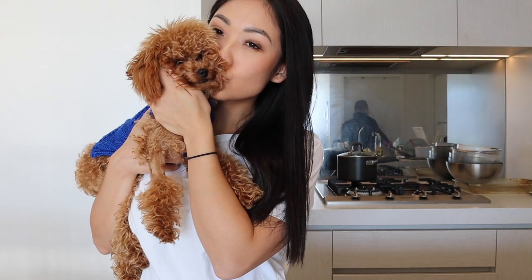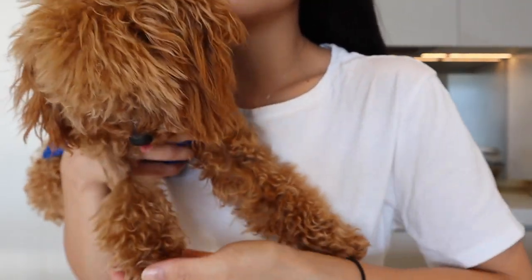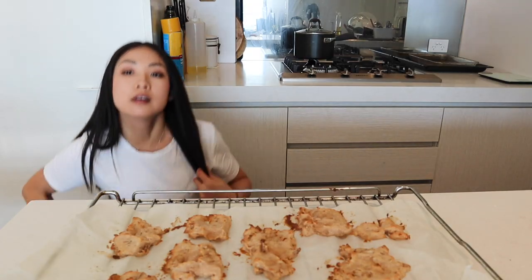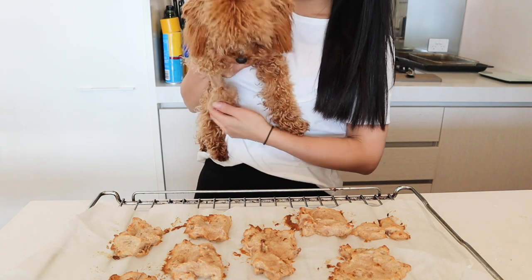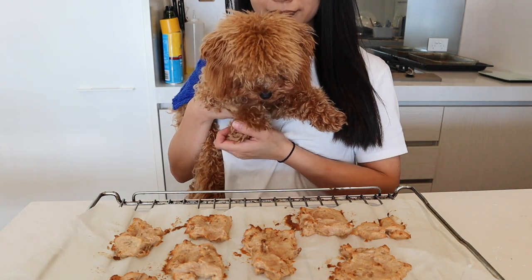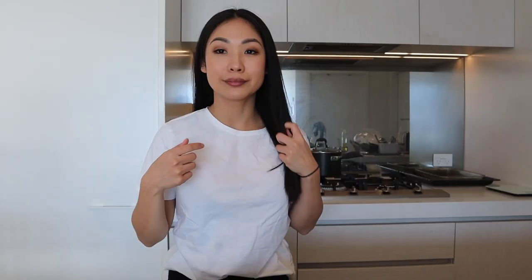Zuko has been whining a lot, so I think he can smell it. It's his first time trying these treats — I hope he likes it. It's ready, just out of the oven! It's currently really, really hot right now, so I just want to wait for it to cool down before we feed it to Zuko.